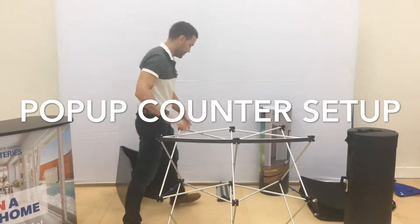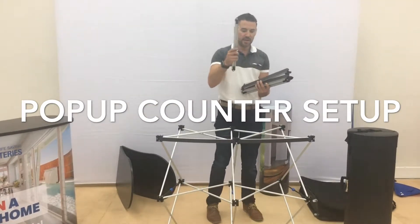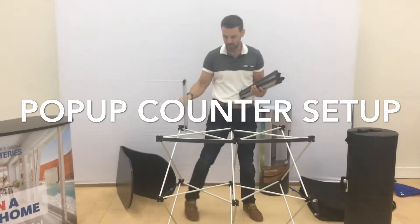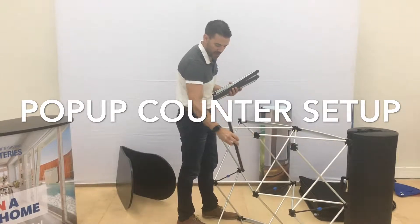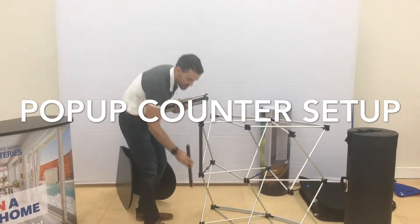Once the curved bars are on, grab your vertical magnetic bars. They run all around the frame by the top and bottom. The only place you don't put those is in the middle of the back. These will just sit straight on the front.